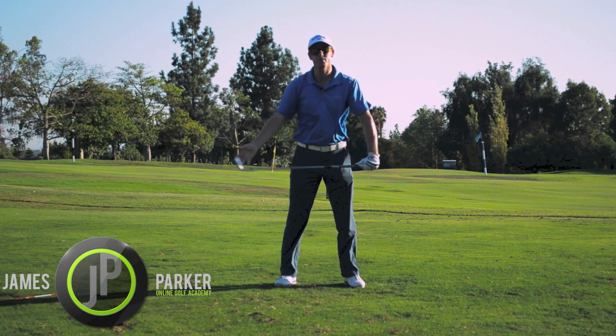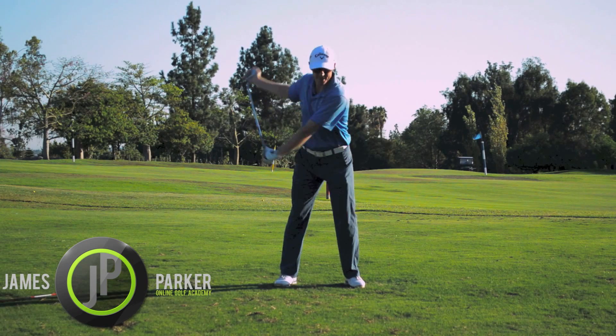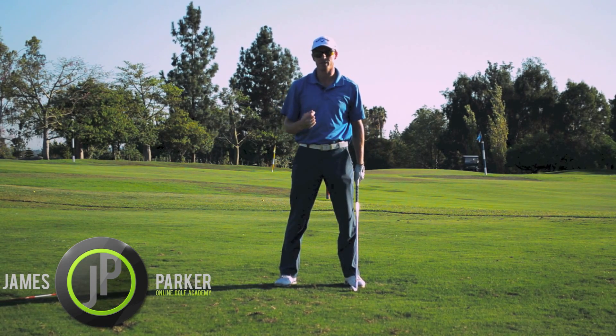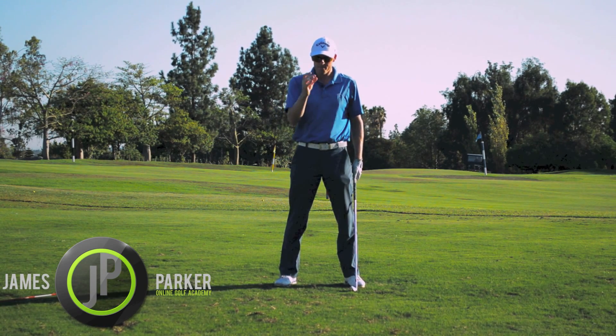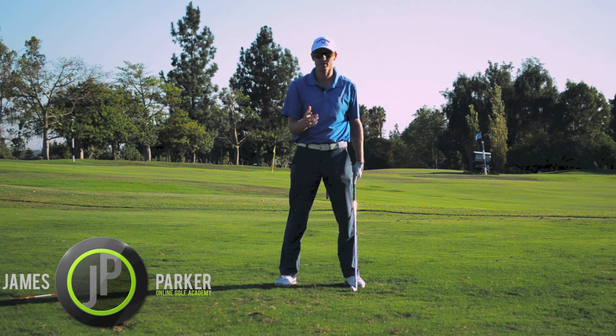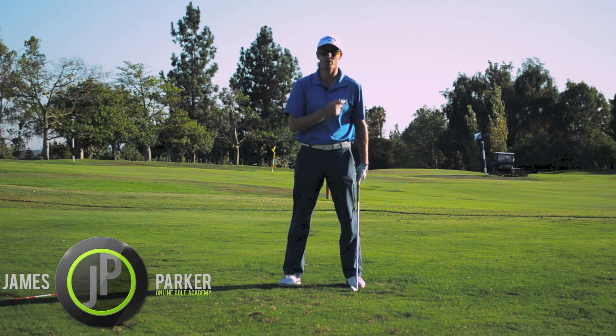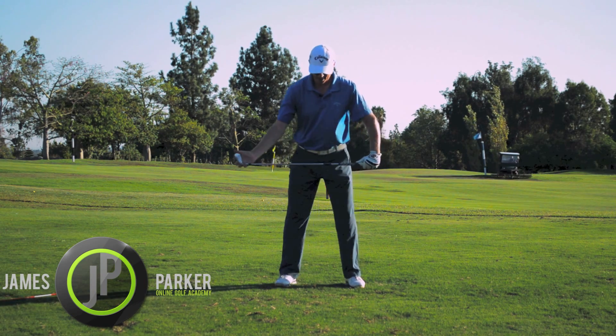You can do it before you warm up as well, before you go and play golf. The key to this drill — so that we're moving around a center point and you don't move off the ball — is making sure your left shoulder is moving down.